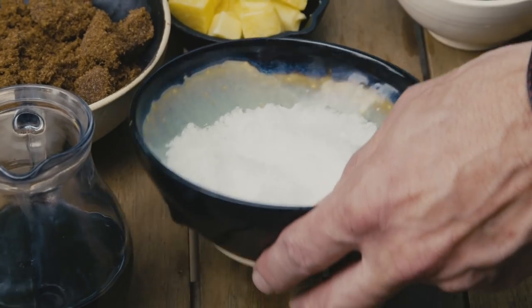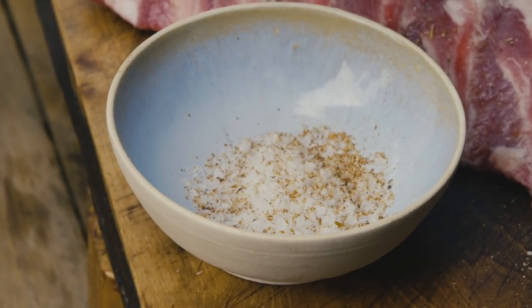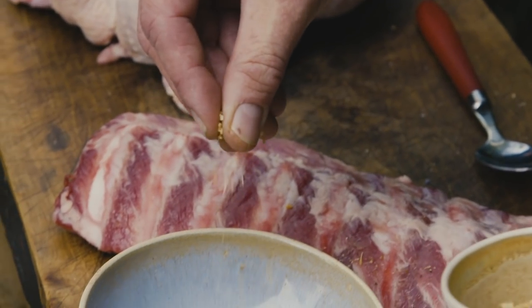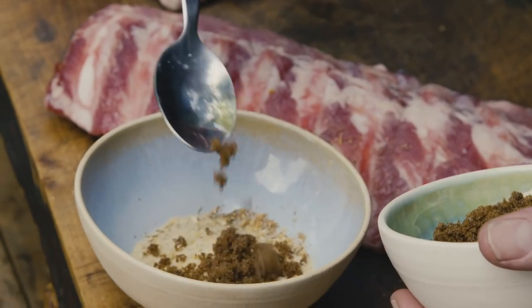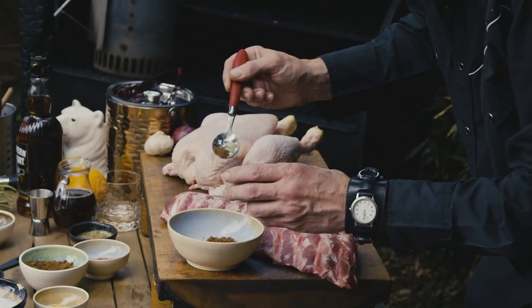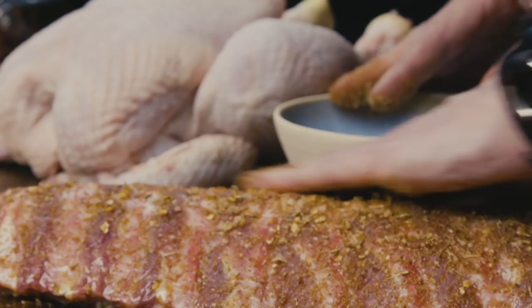Now let's make our rub. A spoonful of salt, crack some pepper in there — about a good teaspoon worth of pepper. Garlic granules go in there, nice pinch. A spoonful of onion granules, just a smidge of paprika, half a tablespoon of brown sugar, and then some allspice. This is going to make us go Jamaican. Mix them all up, and that's our rub for the baby back ribs.